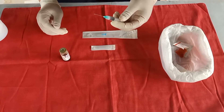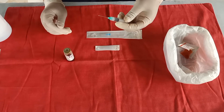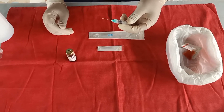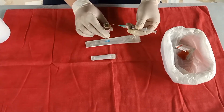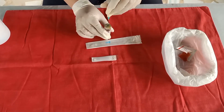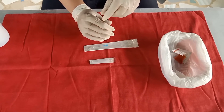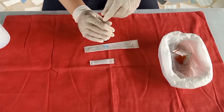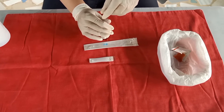Carefully insert the needle into the upright medication vial through the center of the rubber cap, maintaining the sterility of the needle. Inject the air into the medication vial, keeping the bevel of the needle above the surface of the solution.